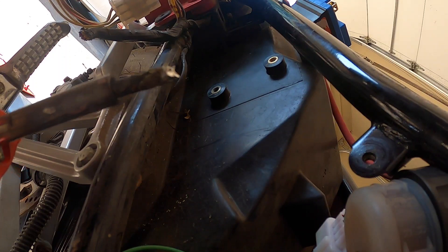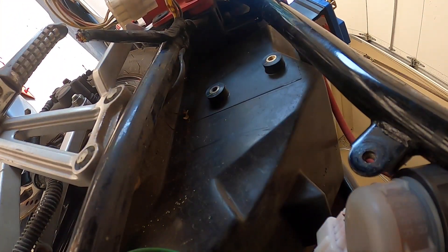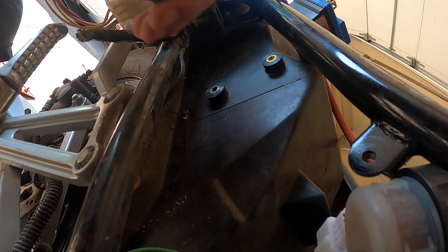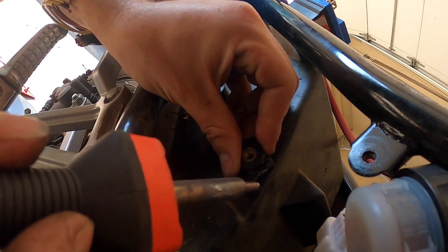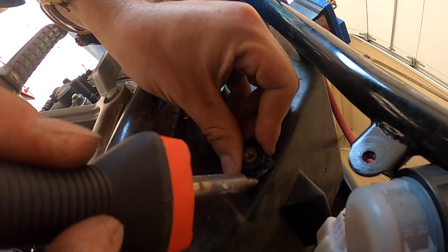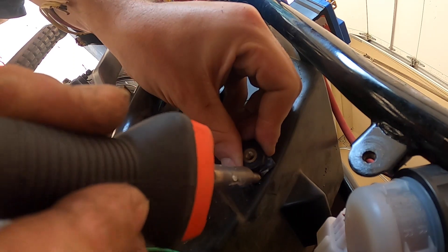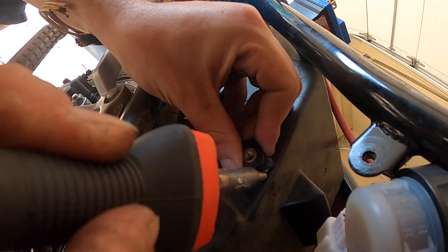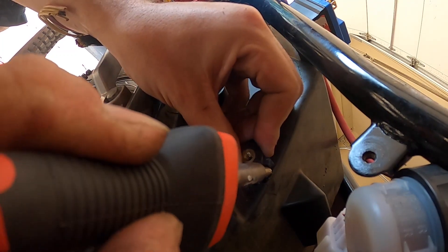All you need is a soldering gun. That's it. I've got to let this heat up. I put a little mark where this needs to be.